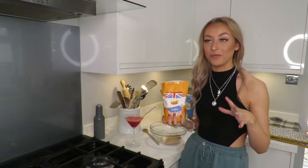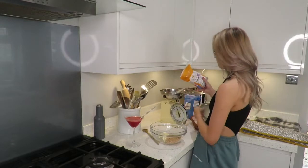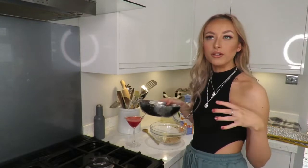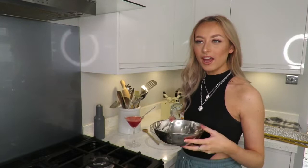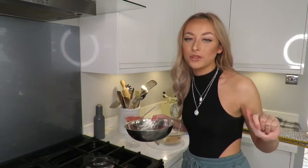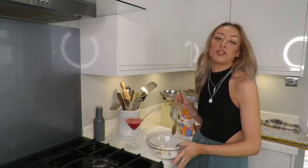Then we need 125 grams of caster sugar. I put all the sugar in and I just think, oh my god, how unhealthy are they? But I'm telling you, when you have one there is just no going back. I feel like if you don't know what a Millie's cookie is, the best way to compare it is like a really nice Subway cookie - but a Millie's cookie is like an elite cookie. When you charge one pound twenty for a cookie, you know it's elite.